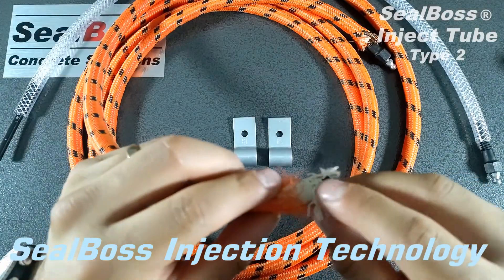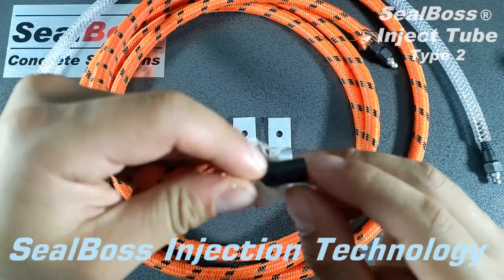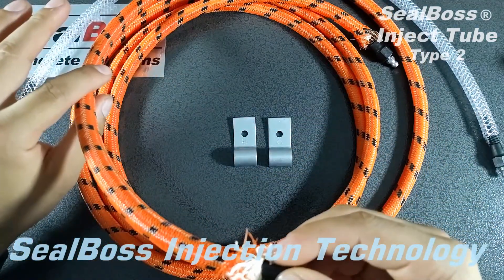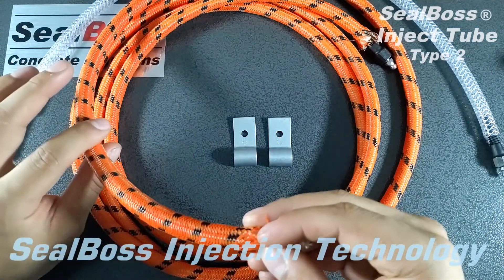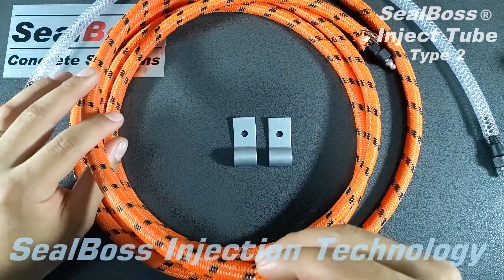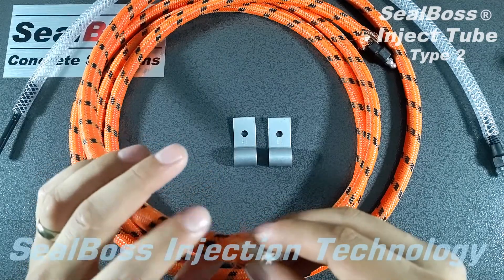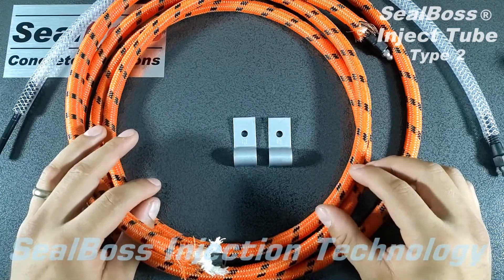This outer weaved material protects the inner tube. The inner tube is perforated — as you can see, there are small perforations that run the length of this entire Inject Tube. The outer sleeve protects from any contaminants covering up those perforations or getting into the inner layer, as well as allows material to build pressure evenly throughout the Inject Tube. So instead of injecting and having material rush out of the first hole, it will evenly distribute itself throughout the whole entire Inject Tube.